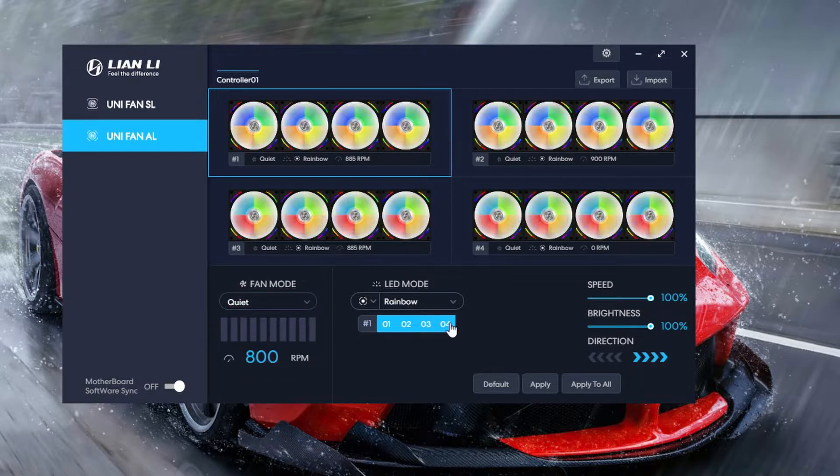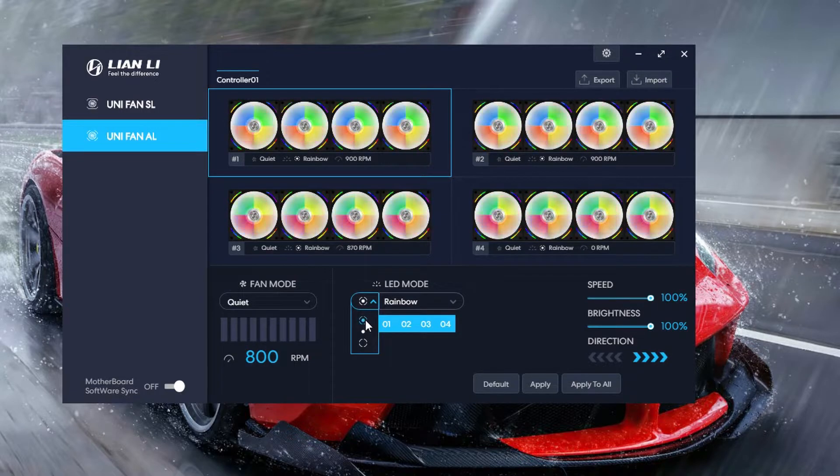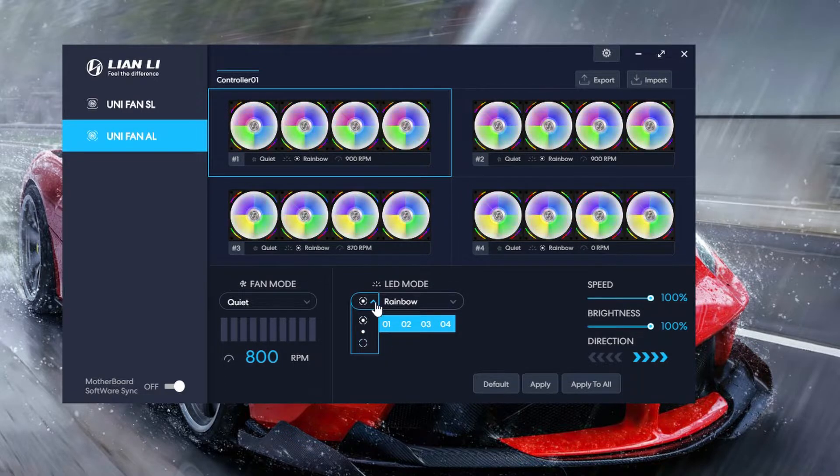Otherwise, you can set it to whatever mode you want. And then over here is where you control the LEDs. You can control the whole thing, the inner circle, or the outer circle.